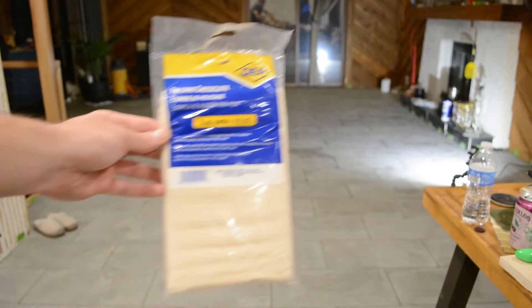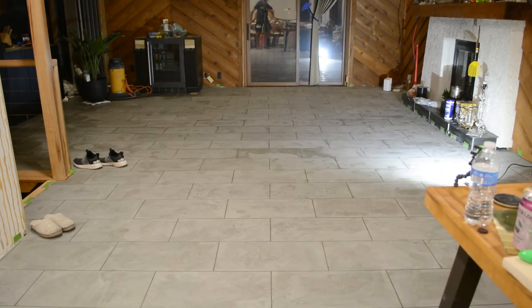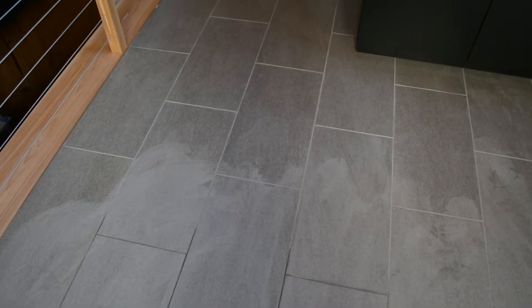We're going to use that cheesecloth again after about a day for the grout to fully set up. It's a bit hard to tell, but there's a haze across the entire tile. No matter what grout color you choose, it's going to appear there and you've got to figure out a way to get it off, and sometimes it can be a bit challenging. Here you can clearly see the difference between the cleaned and uncleaned tile.